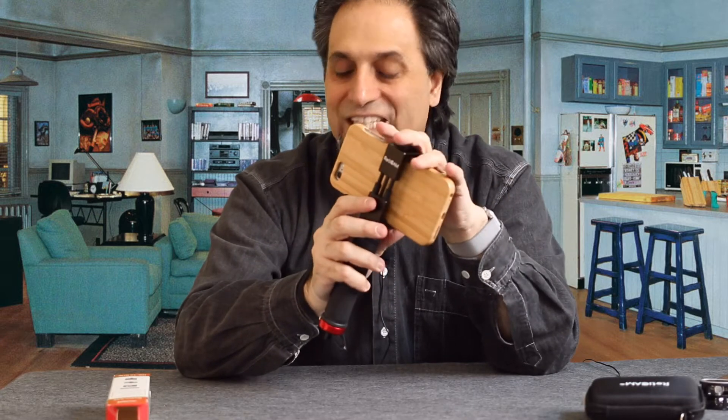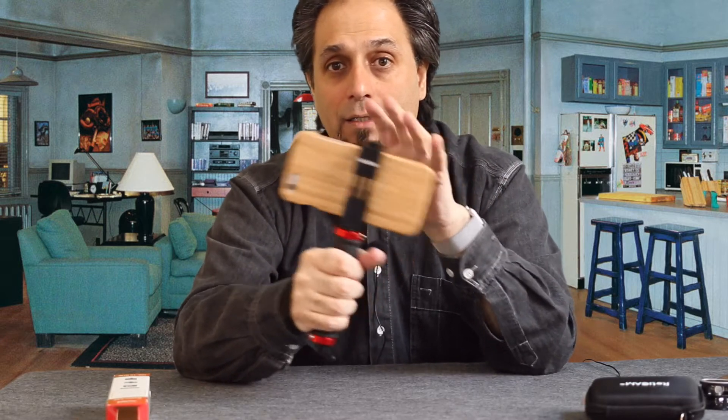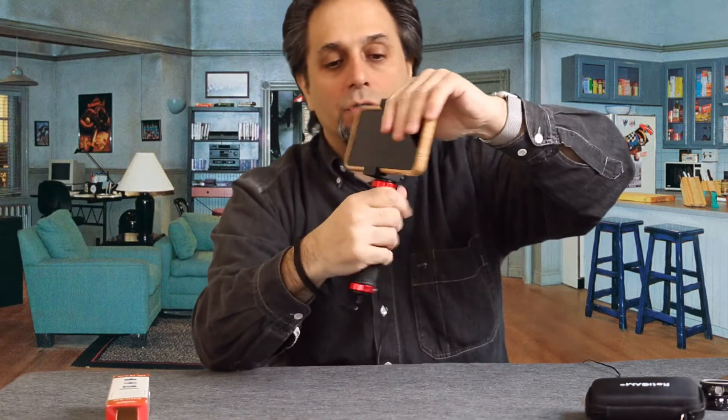This is the ReadyCam HG10 Grip, and it is phenomenal for not only shooting selfies, but you can face it the other way and just use it as a nice, reliable mount. I can make a nice smooth pan with this, as opposed to trying to hold your phone with your fingertips — that's just not the way to do it.